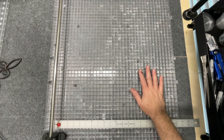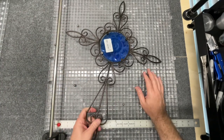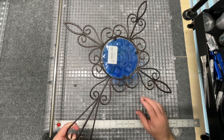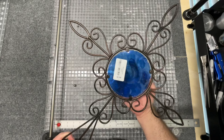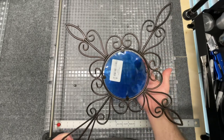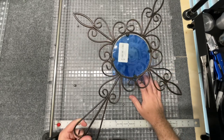Another thrift shop find. This time it is a large metal cross and it had a piece of glass in the middle. It was only $2.99 and I thought this would be super easy to take out. This is just cheap — it is embossed but it's not even true colored glass. It's got paint on it because you can see the paint chipping away from the edges.